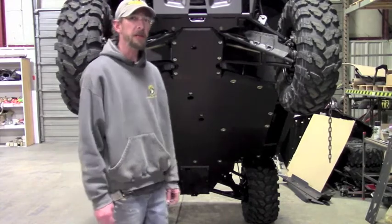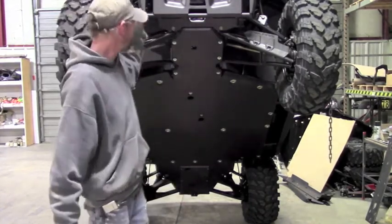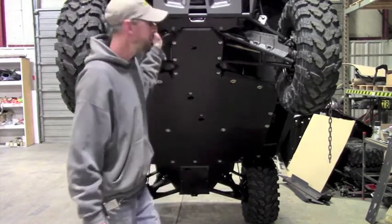Hello. In this video I'm going to be demonstrating the installation of Ricochet A-Arm Skids front and rear on a 2018 Polaris Ranger 1000.